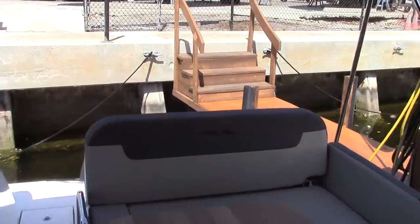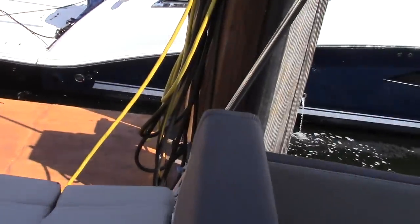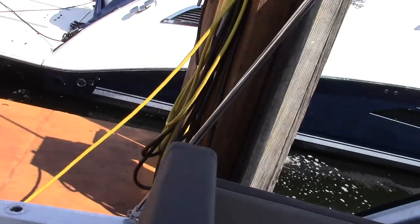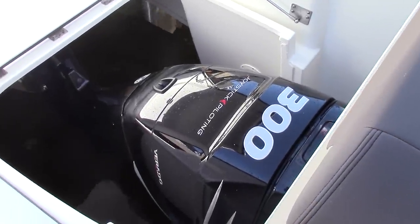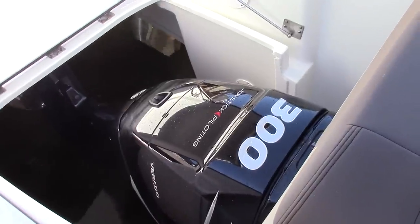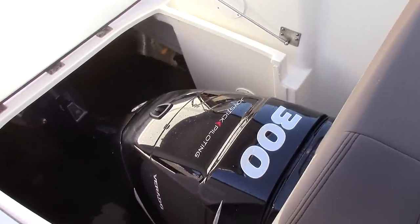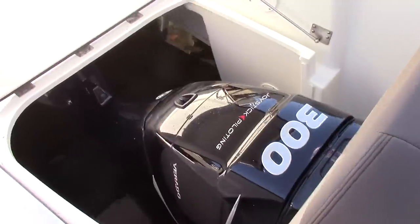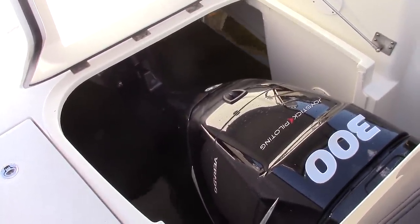I want to show you the big difference — the thing that makes this boat different than all the other models that Sea Ray and most competitors build. Underneath this pod — you can see how easy that was to lift up — there's a 300-horsepower Mercury Verado, a supercharged 300-horsepower outboard that is typically more quiet and better fuel-efficient than inboard engines and stern-drive engines of the same size. You can see how they tilt up out of the water fully so that there really is nothing left of the mechanicals in the salt.